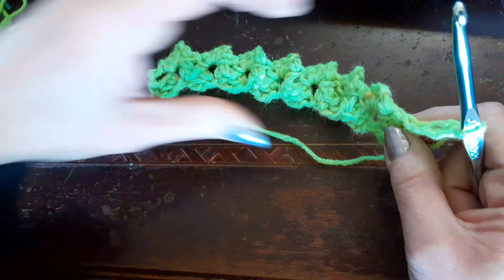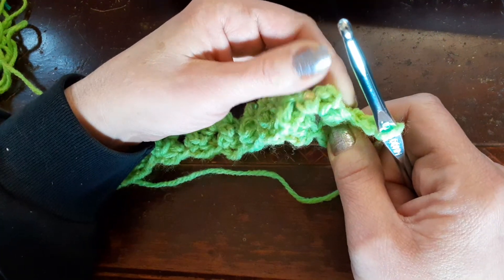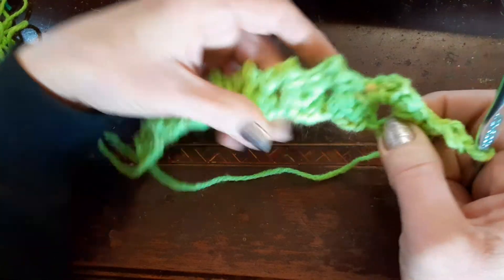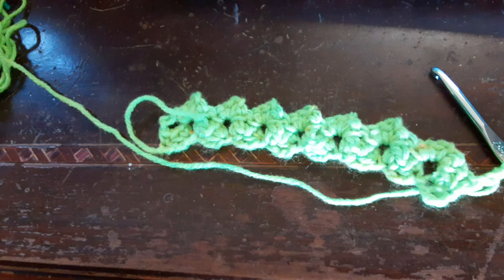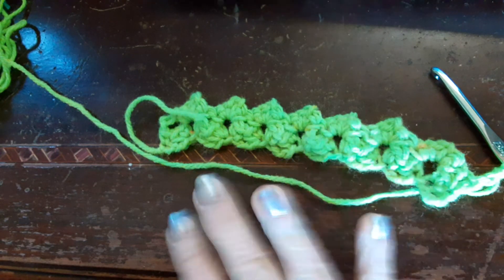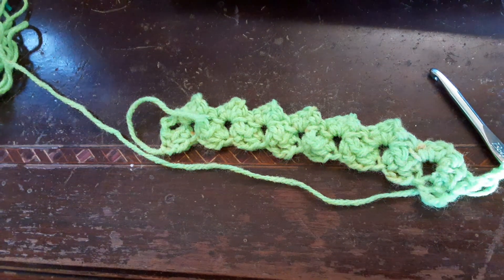Chain two and two more single crochets - and that's the repeat, that's all you do! I hope you guys enjoyed this as much as I did. I will see you guys later - love you all, be safe, do good and be good. Talk to you later, bye guys!